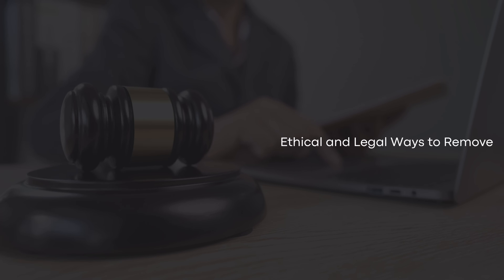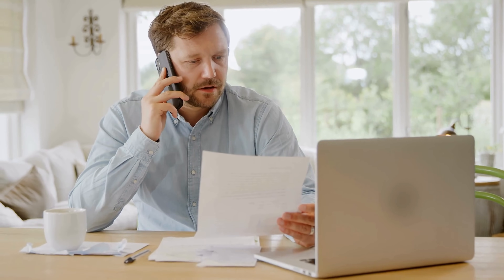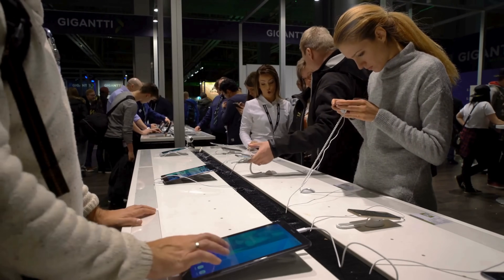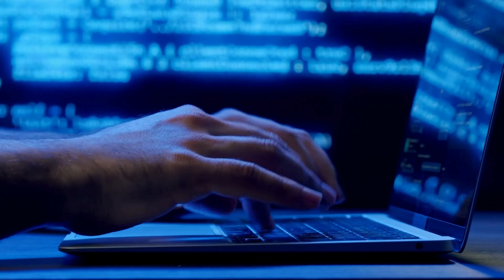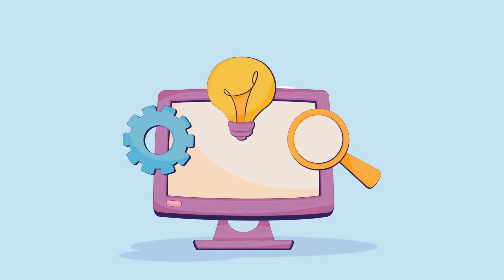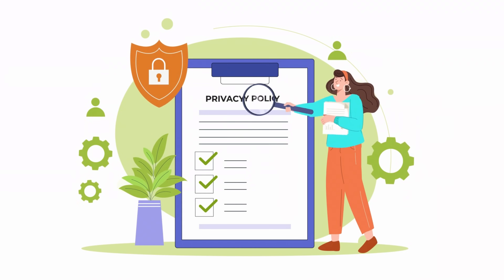There are other ethical and legal ways to remove the FRP lock from your phone. One option is to contact the device's previous owner and request their assistance in unlocking it. They can provide the necessary credentials or perform the unlock themselves. Another method is to visit an authorized service center for your phone's brand. These centers can verify your ownership and unlock the device for you. Additionally, you can use official software tools provided by the device manufacturer. These tools often have guides and support to help you through the unlocking process. Always ensure that the methods you use comply with local laws and respect the rights of others.